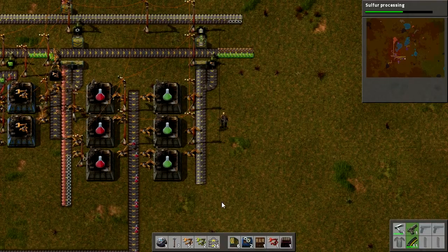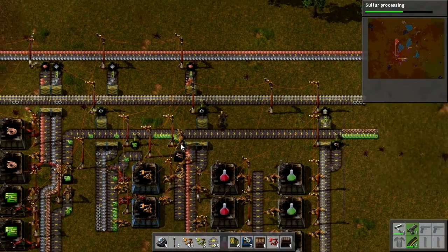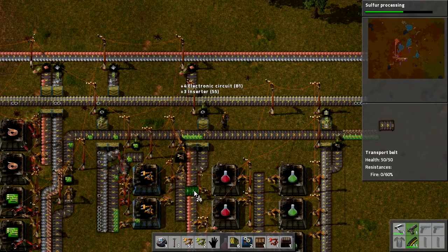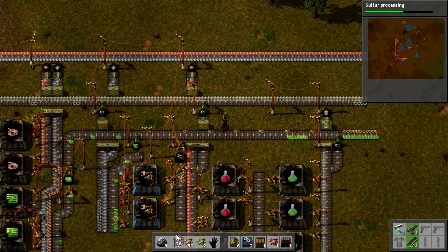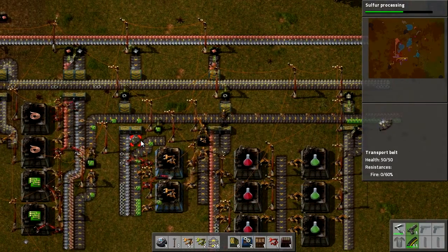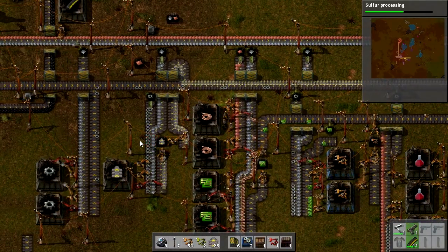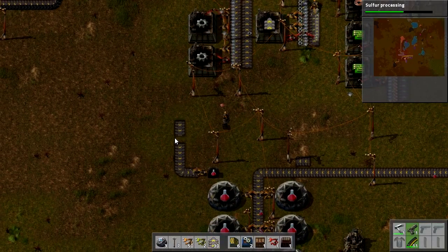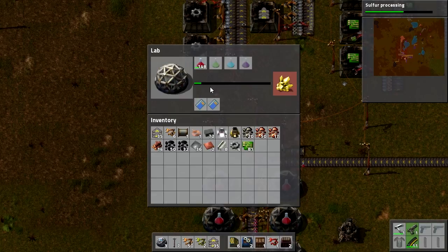Right, why no — uh oh, what's happened there? How did that get turned around? Absolutely no idea, I've misclicked something. Right, gear wheels, gear wheels, gear wheels — I guess they're being produced about fast enough. Wow, they are not being produced fast enough at all. Right, these are all done with. Plus 146 red science packs — there you go.